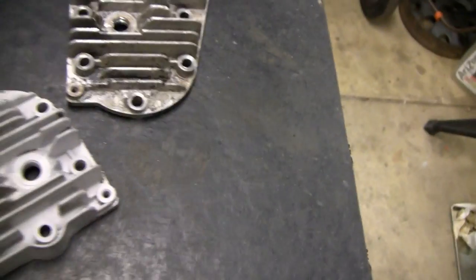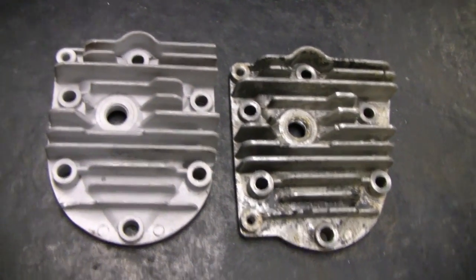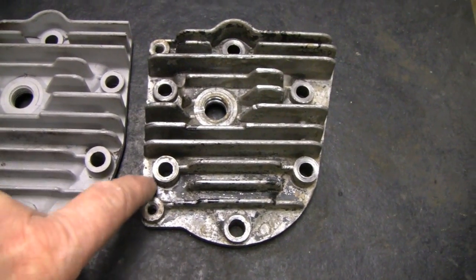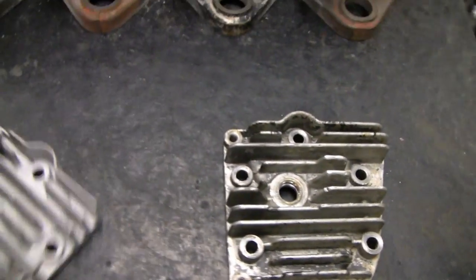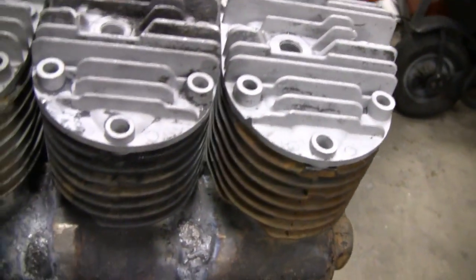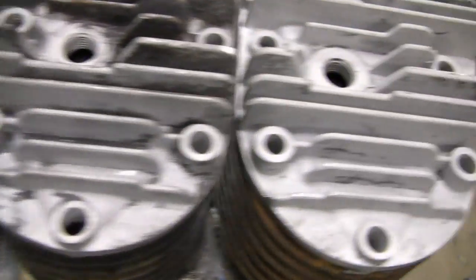Here's something Mike suggested and I like it. Here's an original head and here's what we're doing. Mike suggested to cut this tab off because you really don't need it. Round it off and shape it to the fin or shape it to the cylinder. And it actually cleans it up real nice. That was a good suggestion.